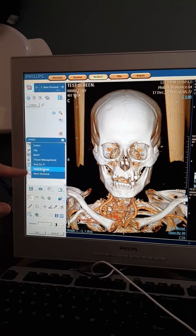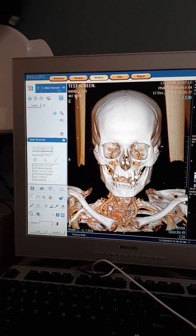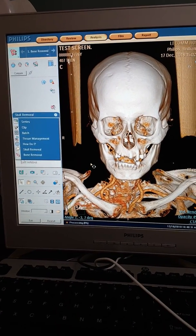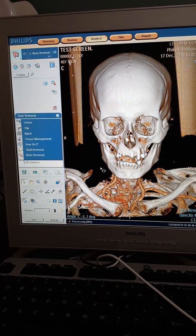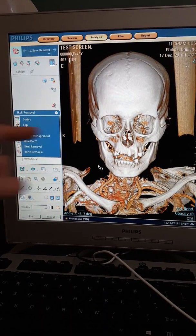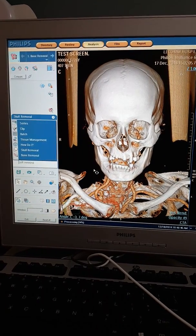We're going to go to skull removal, and because it's a bit finicky, we have to tell it to remove the skull again. Once you click that, it's going to remove the bone — it'll show you 'please wait' at the bottom. It usually takes a little while, getting to about 90–91 percent, and then takes a little break. When it's not visibly progressing, just wait until it finishes.